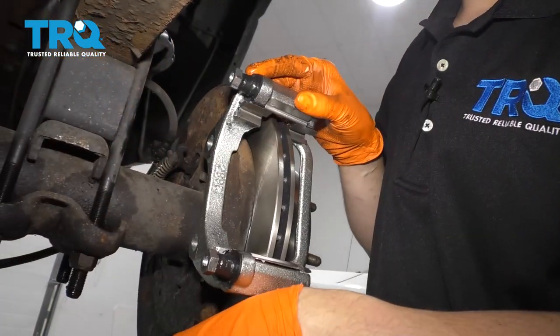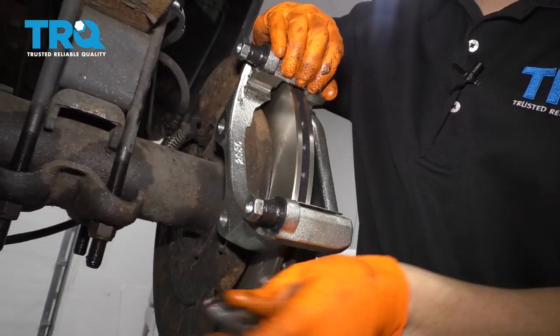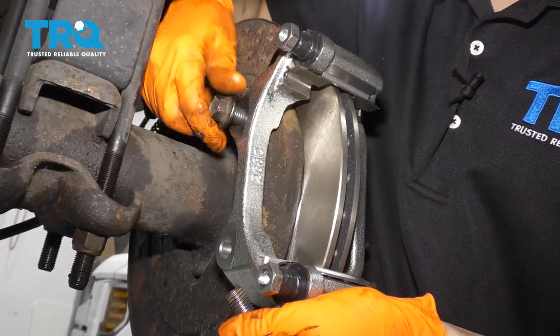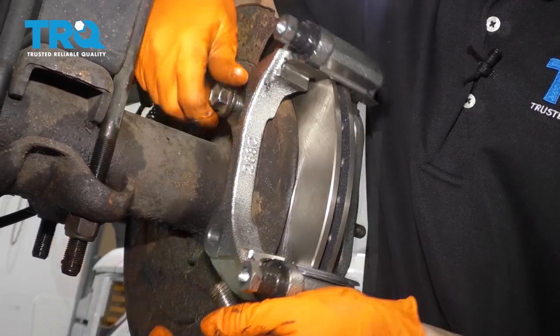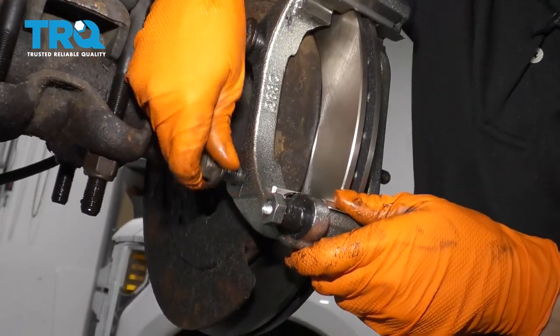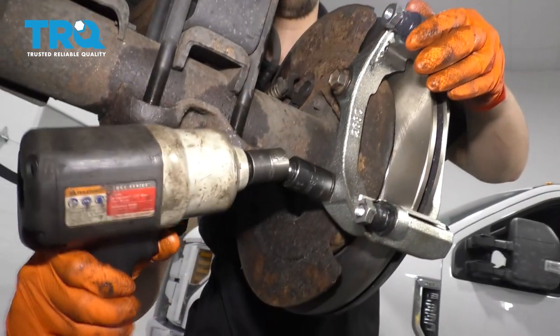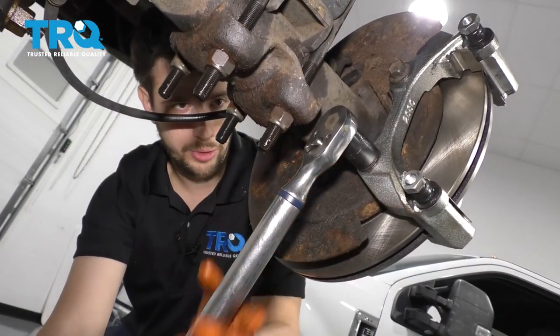Make sure it's seated. Now you can install your caliper bracket. You can add some threadlocker on the caliper bracket bolts. Definitely clean them up so the threads are nice and clean, and definitely do not add anti-seize. Bottom these out and torque them to 148 foot-pounds.